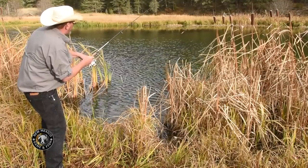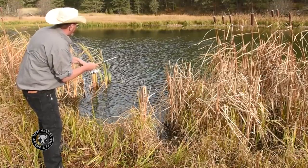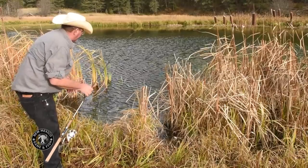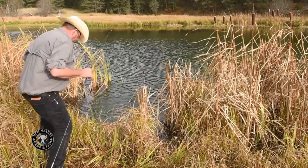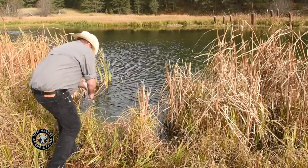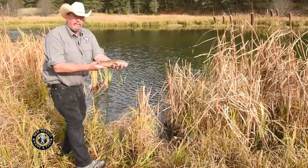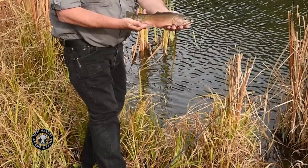We got one on! It's a good looking fish — that's a cutthroat, a pretty cutthroat. Let's get him over here and take a look at him. That's a good looking cut. That's a good looking fish.